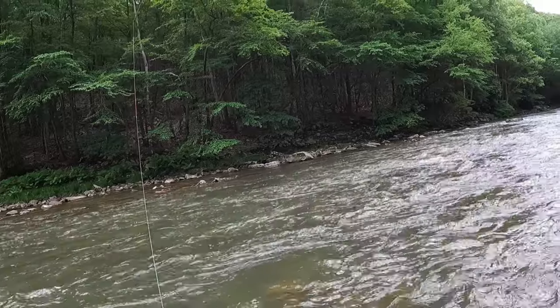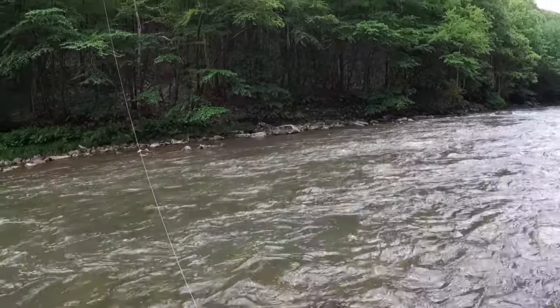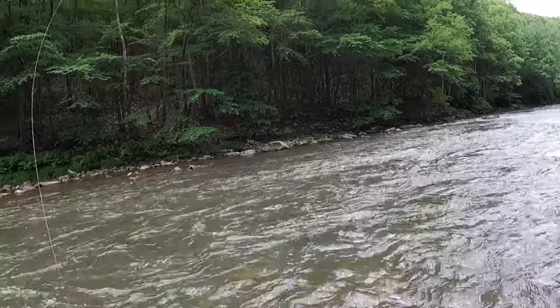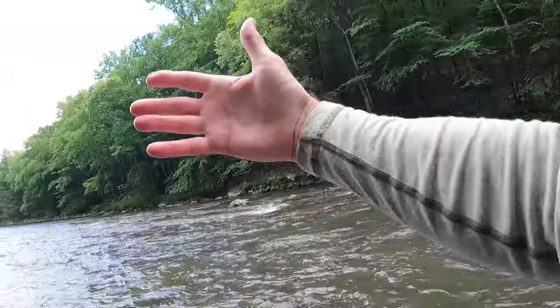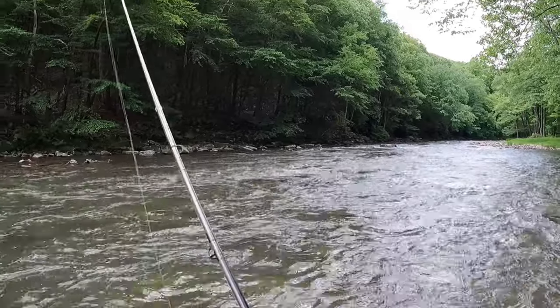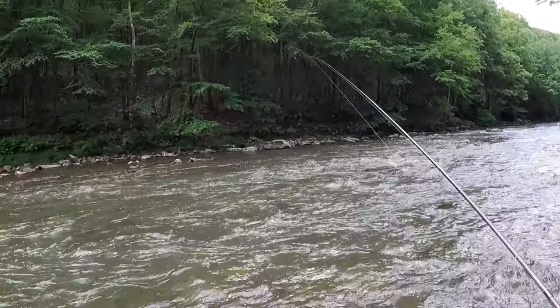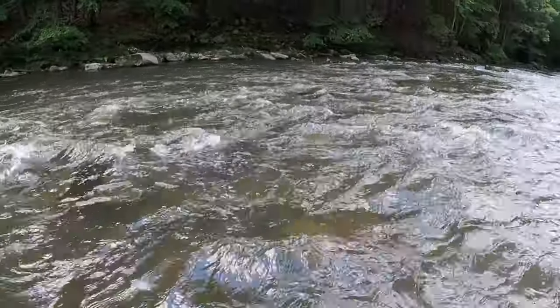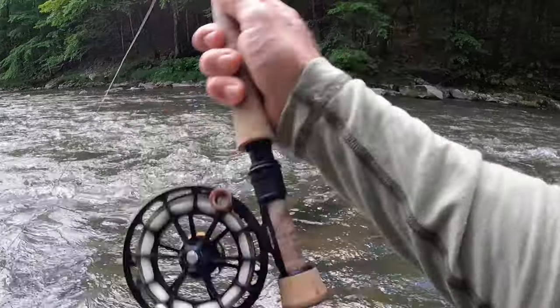I caught that beauty on an olive flash paragon. It's the beginning of June and I'm on this beautiful stretch of water — nice pocket water here. I really love this type of fishing. Just started and got that nice solid chunk. This area looks really nice here.